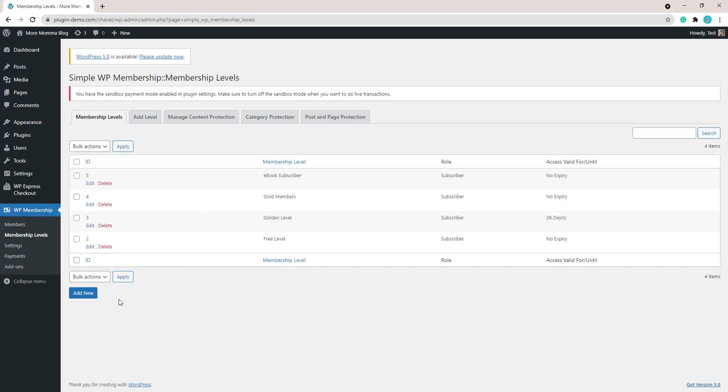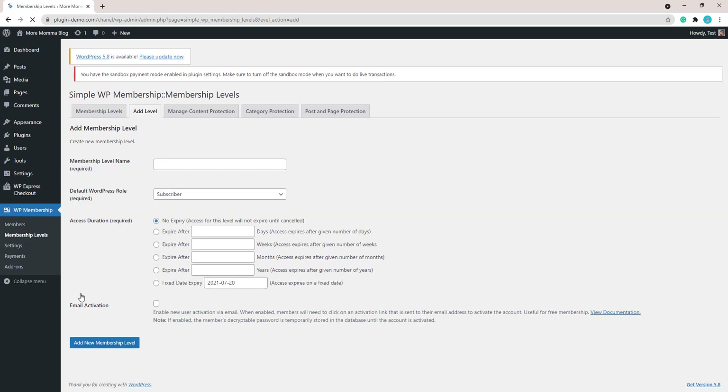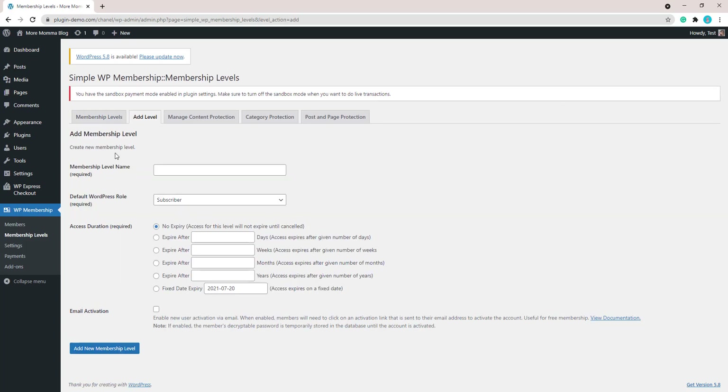From here we just need to add our new level. You'll need to give your membership level a name that indicates what the level is going to be about. I'll name mine Ebook Subscriber, as I'll be selling an ebook to my members so they'll have access to hidden pages where they can read different content.